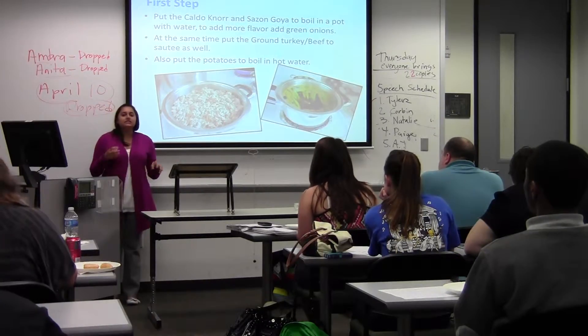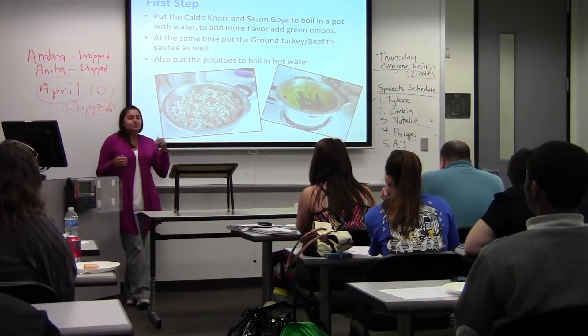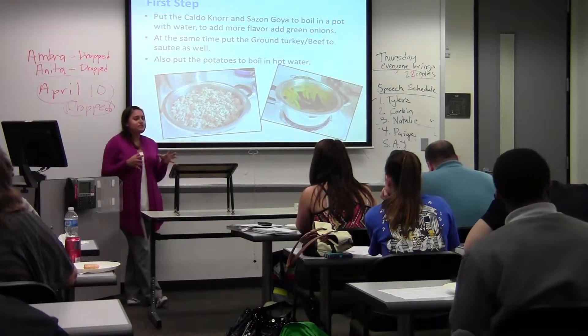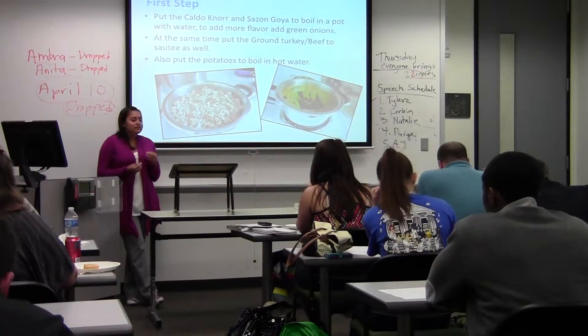The first step is in a pot you're going to boil water, and you're going to put the sasoboya, calvonor, and the green onions to cook — just to marinate the water and give the flour some flavor.